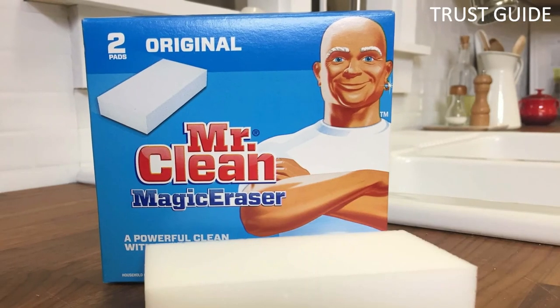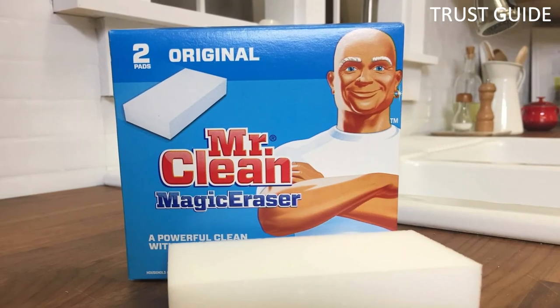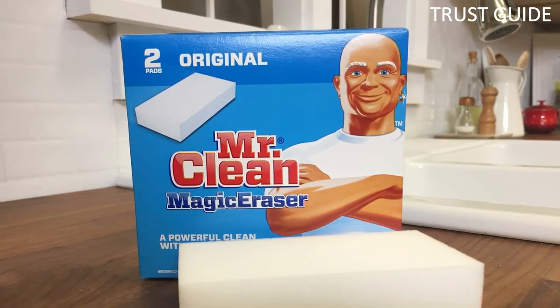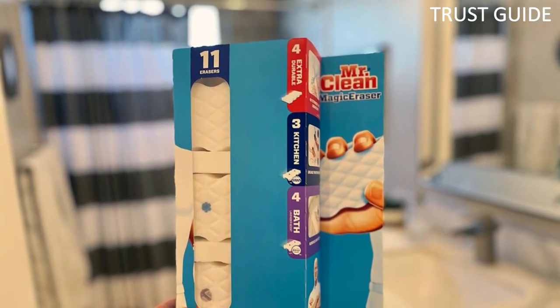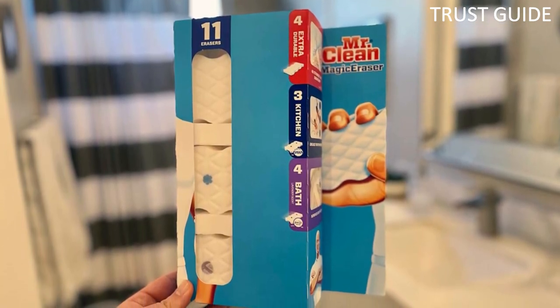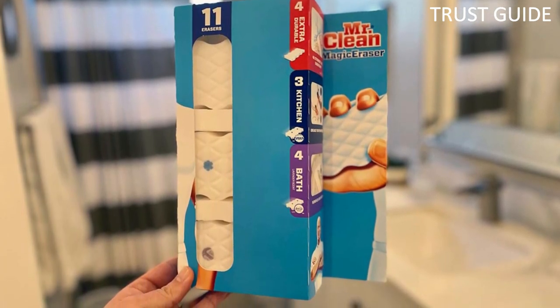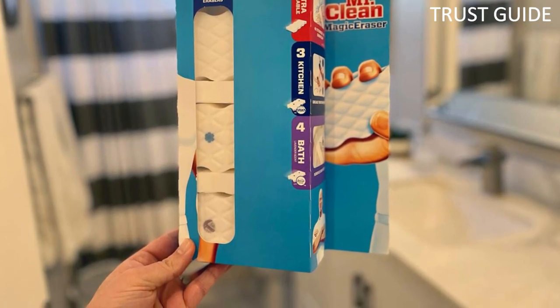The scrubs are safe for grout and tile, but test them on a small area first to be sure. This is especially important if you are using them on natural stone, such as granite or marble. The fibrous lavender scent can also be overwhelming for those with sensitivities to chemical fragrances. It does dissipate quickly, but you may want to ventilate your room or run the bathroom fan while using the eraser.